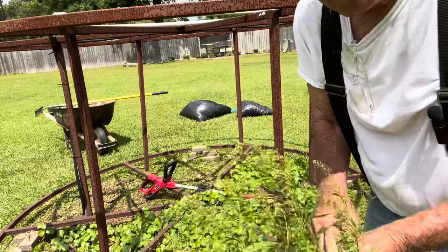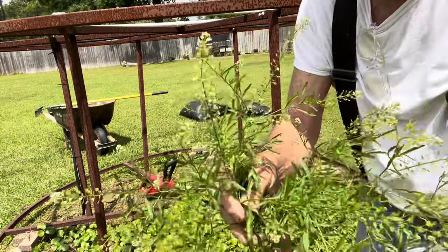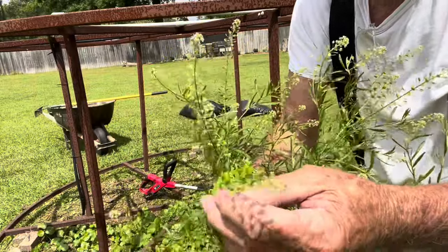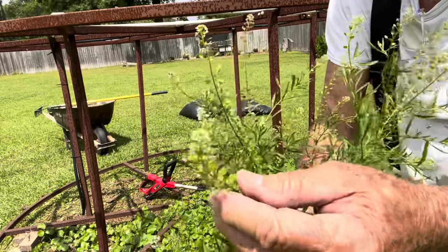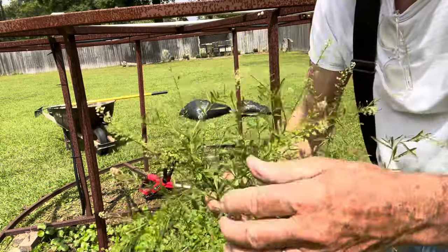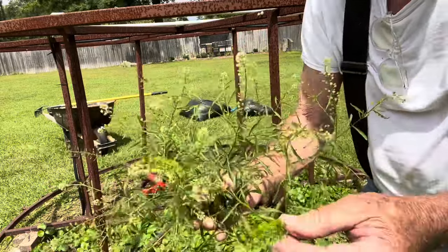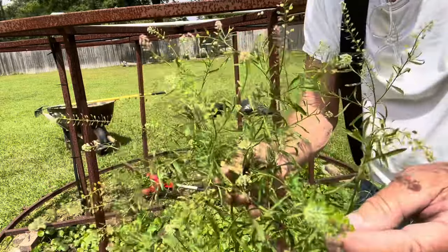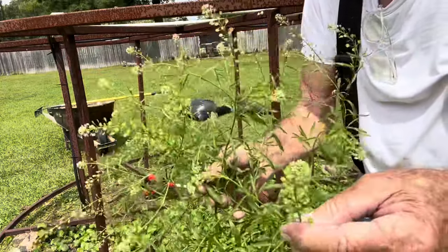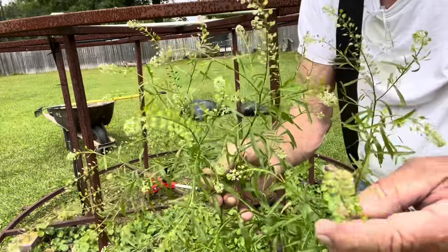One of the plants growing in here with the dollar weeds is this plant. I'm not sure what the name is. My mom and them call it pepper grass. It grows wild in Louisiana. You take the little seeds off and you can use them green or dry them. They would use this to season their beans and gumbo and stuff. It's a real mild, peppery taste — real unusual. Really good.